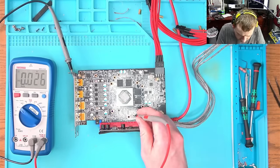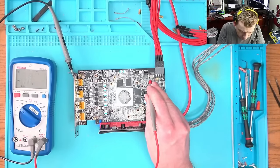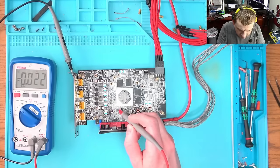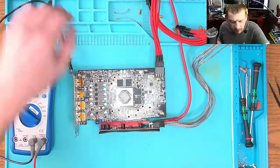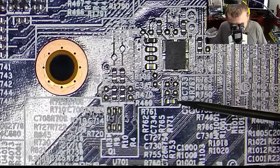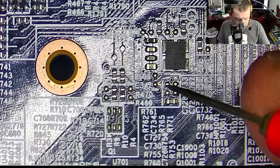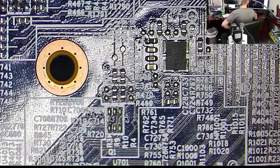Let's power it down. On this resistor there should be 3.3 volt — do I have 3.3? Yes. And on the other end, 3.3 volt — okay, so this resistor is good.